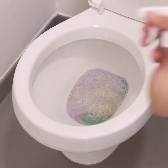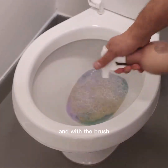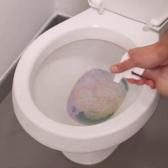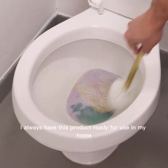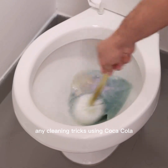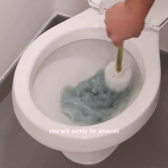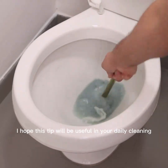To use our tip, we will apply directly to the toilet and with the brush we will remove all the dirt. It is very easy to apply. I always have this product ready for use in my home. Tell me if you've ever done any cleaning tricks using Coca-Cola — you will surely be amazed at the effectiveness of this product.